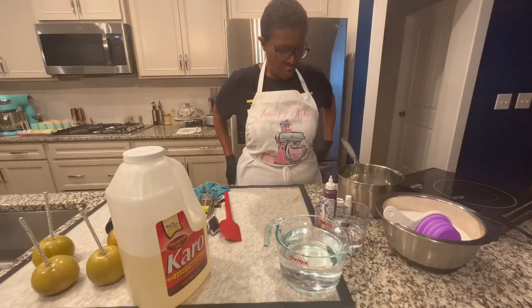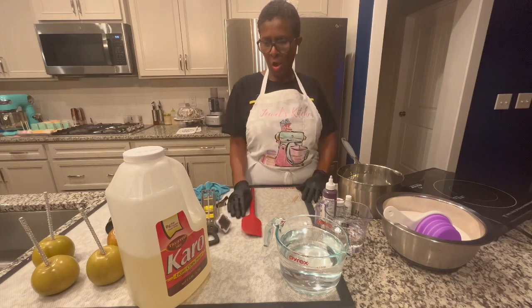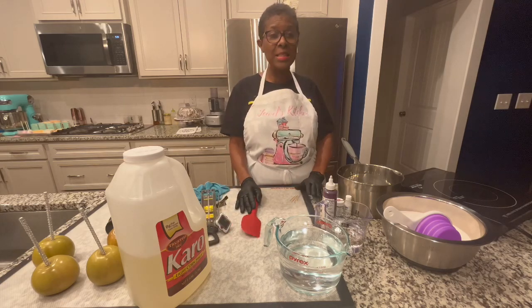Hello there, this is your girl Jewel, the Instapot Queen. So tonight I have another video and what we're going to be doing is making some candy apples.